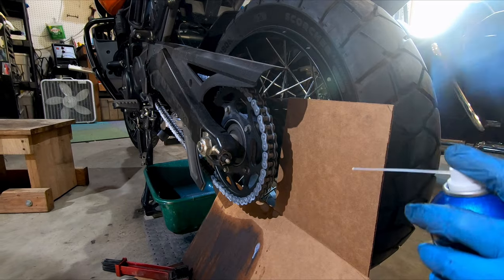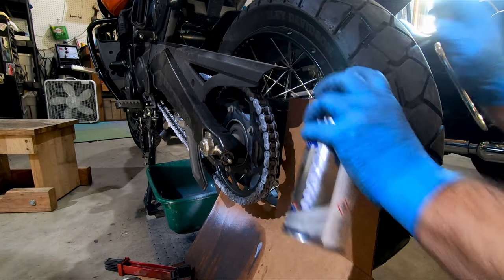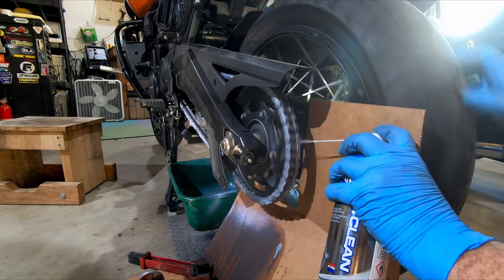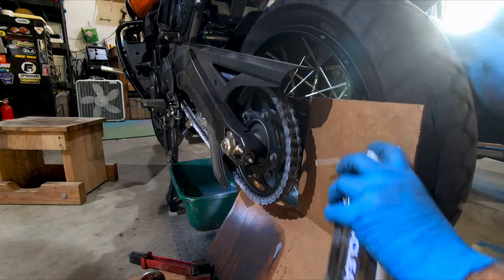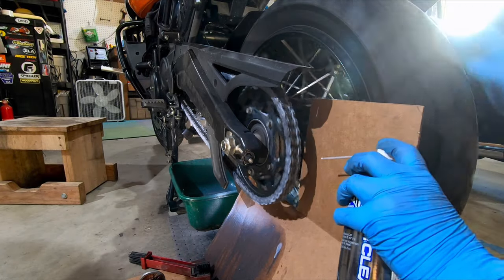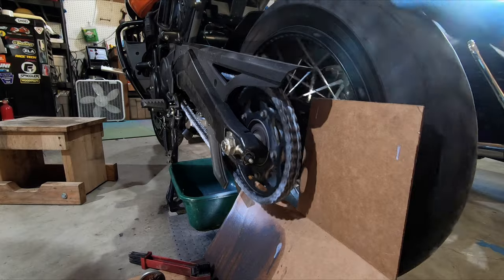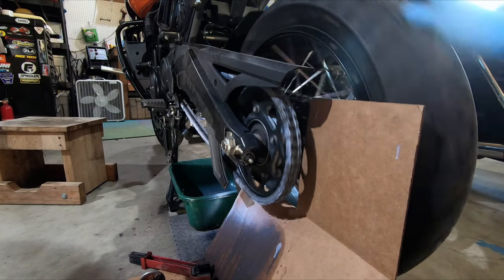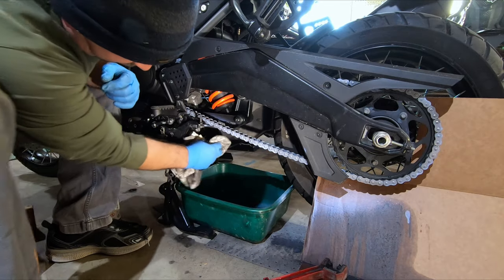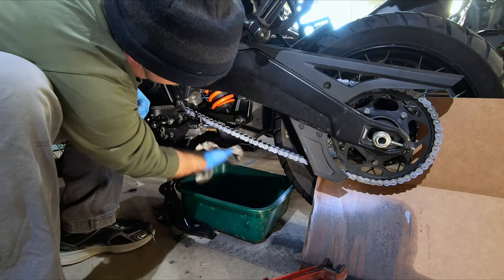Next, what I do is come to the back and try to spray to get the back side of the chain, also directing it to get a bit more on the side I didn't reach as much on the first pass. Then again, we'll keep giving it some spins, let that chain move around, and get that lubricant worked in. Then I take my rag and wipe off any overspray on parts of the bike like the skid plate.